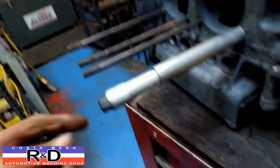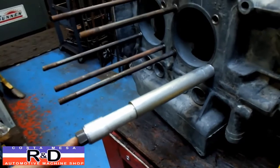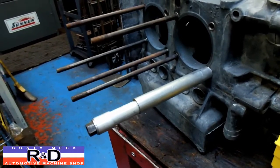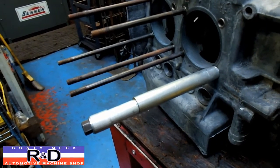Anyway, you're torquing this down to your specified torque, which I believe is about 24-25 foot-pounds. If it goes up that high and doesn't pull, then you're good to go.